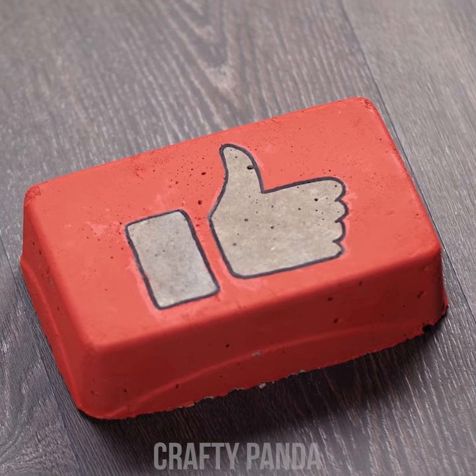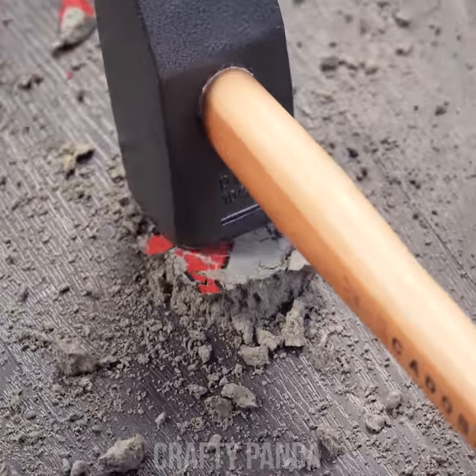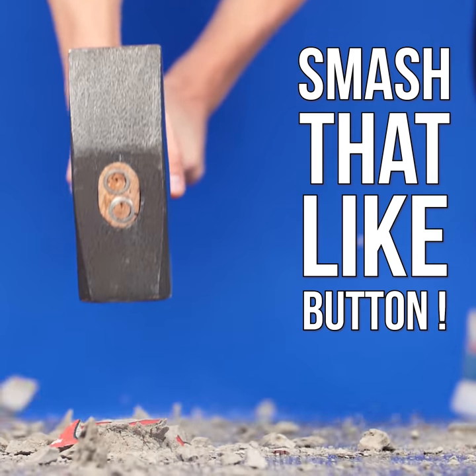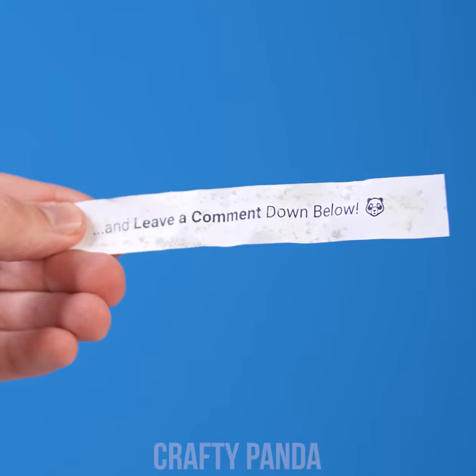Hey crafty pandas! I hope you're enjoying this video as much as Jacob is! Let us know just how much by smashing that like button! Subscribe to our channel if you haven't already! And most importantly, don't forget to leave a comment down below!